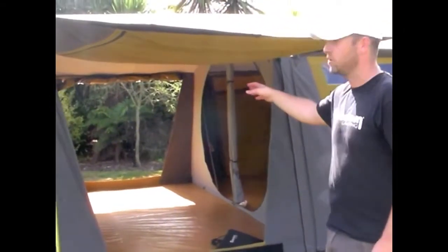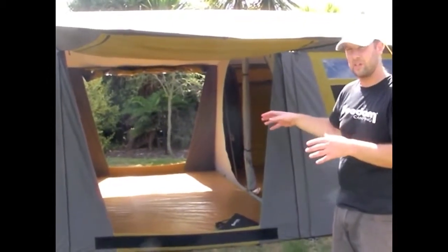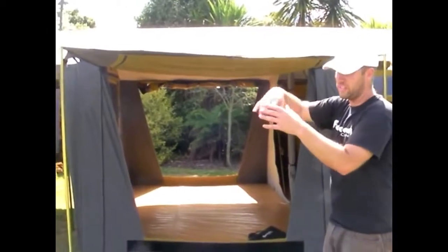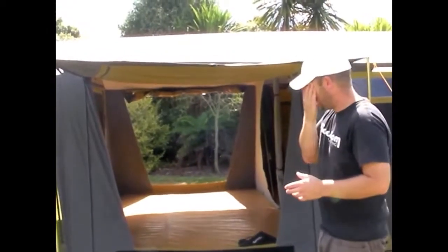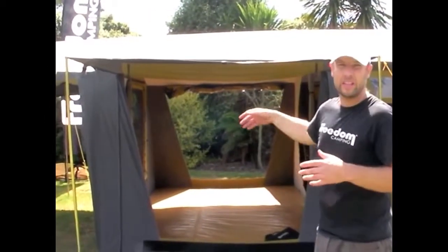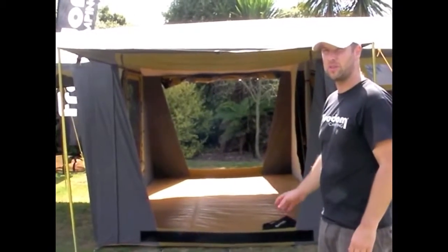Side openings are great for a number of reasons. One, they let a lot of air flow through from one side to the other. They also give you another access point into your tent. A lot of people will turn the front of their tent into a kitchen area, so the side opening becomes your entry and exit. If you have two side openings, you can decide which side you want to use.